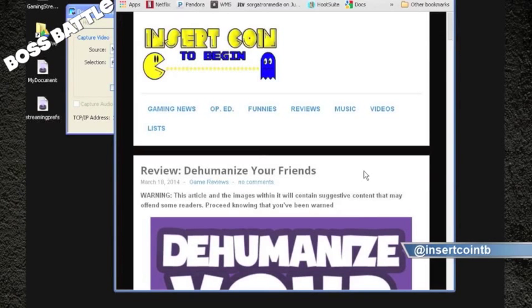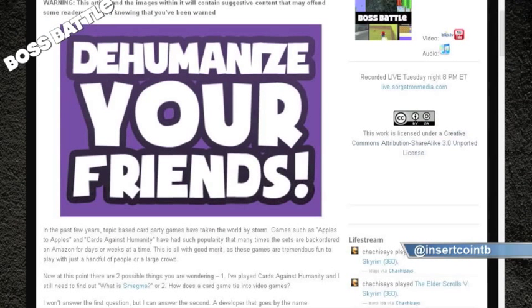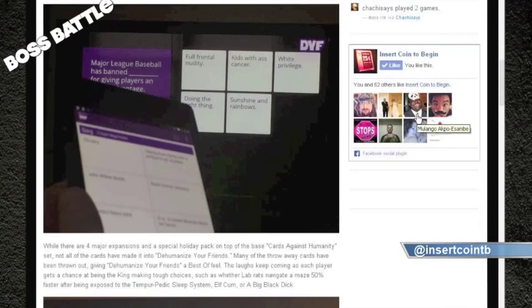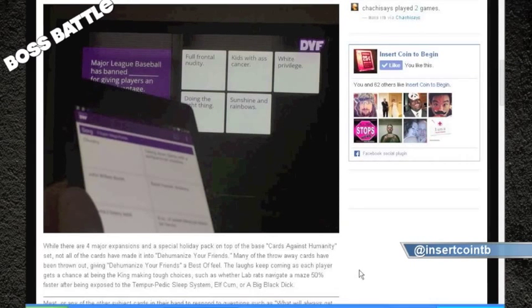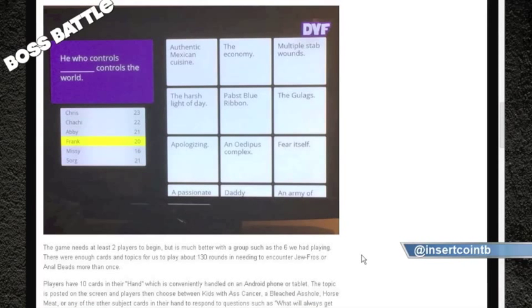Humanize Your Friends is an engine made to help bring physical games to the digital world — specifically large party games and card games like Apples to Apples and Cards Against Humanity. They brought in the best cards from Cards Against Humanity and made it so a bunch of people can sit around a TV with a Chromecast. Rather than holding a hand of cards, you hold your phone, and the topic card comes up on the TV. It eliminates the shuffling, which means more time for laughing and generally being horrible people.